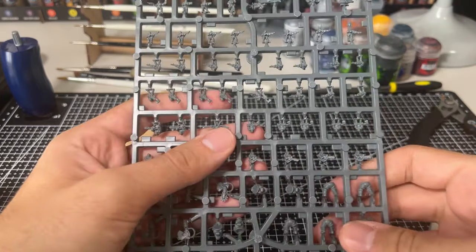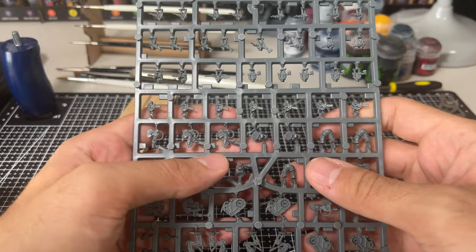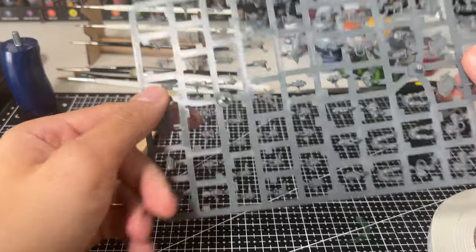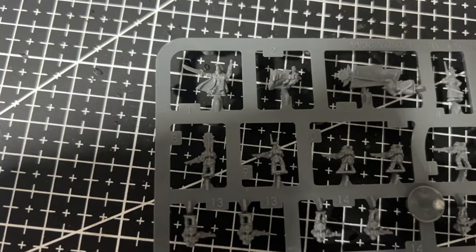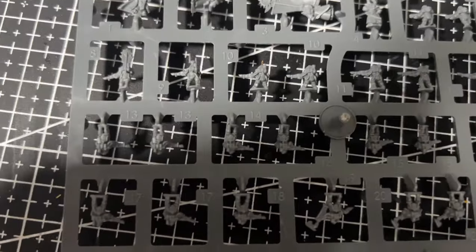I've heard time and time again that painting infantry for Legions Imperialis is slow and boring. While I don't think I can change if you find it fun, I have managed to paint all of the regular infantry on this sprue, which is about 45 troops or 9 bases, in around 3 hours.